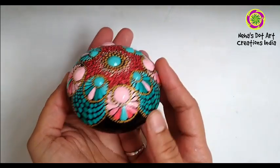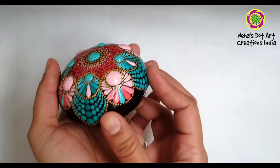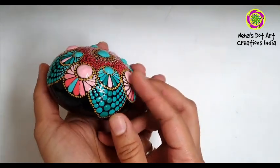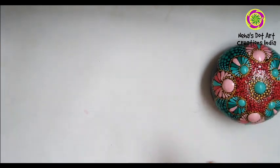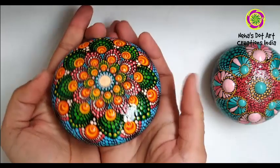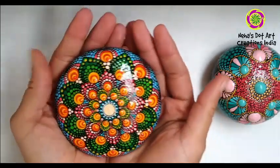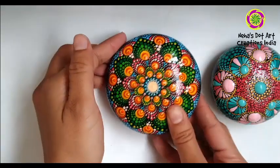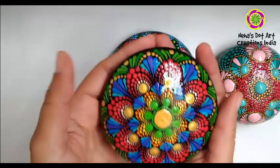Today we will see how to make these base rocks on which we could make such beautiful paintings. These are casted rocks and they are made with the help of silicon molds. In this video I am going to show you how to make such rocks with a mold as well as without a mold.